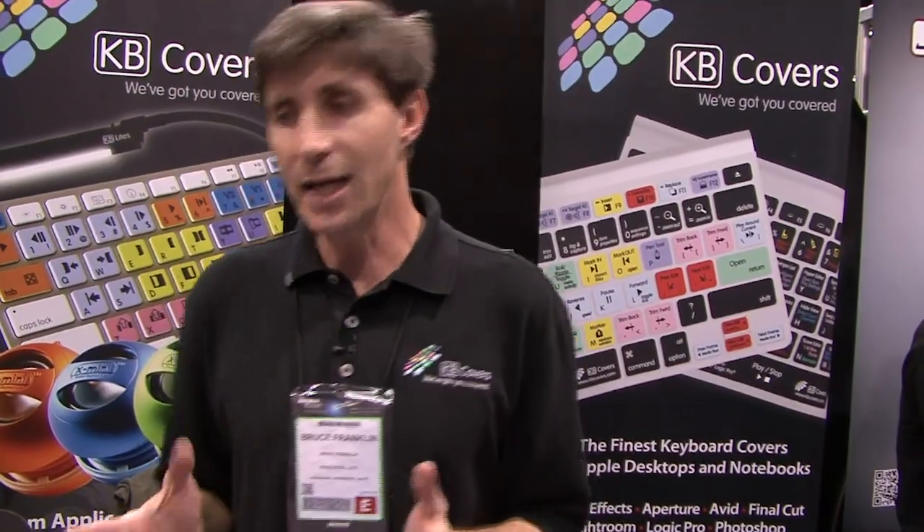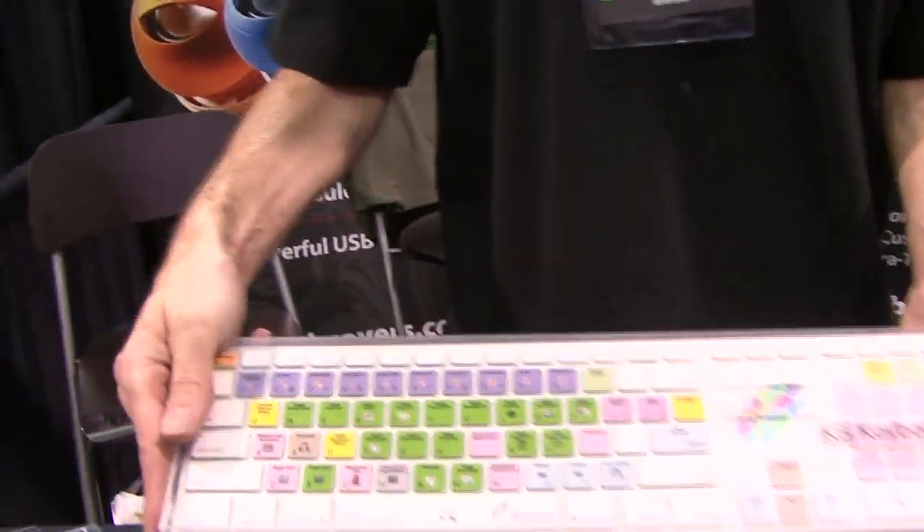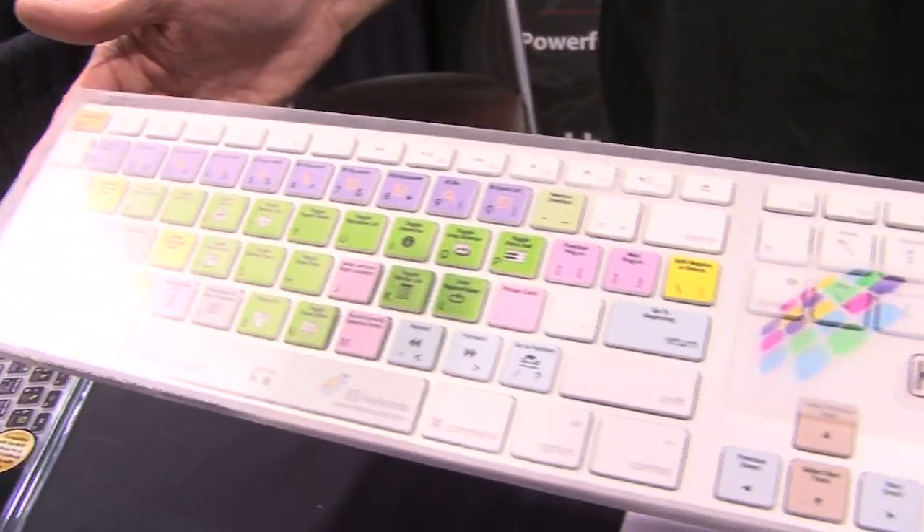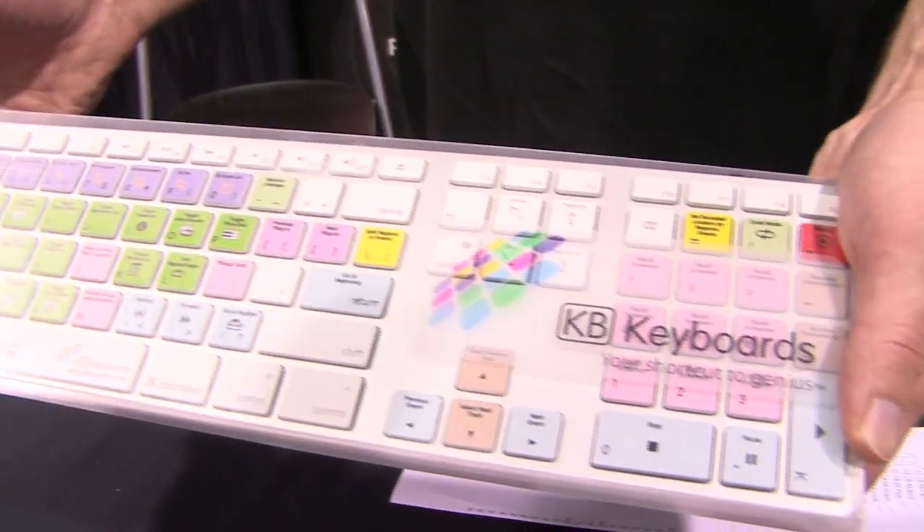We also have dedicated keyboards. If you're a pro rig kind of user, this is a dedicated keyboard for Apple Logic Pro. We have them for Pro Tools as well.